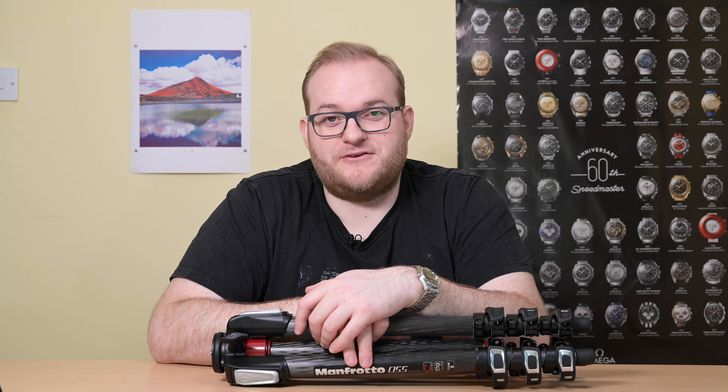This particular tripod is so expensive because it's made of carbon fibre. Carbon fibre is extremely light, which means this tripod weighs just a smidge over two kilograms. It's also extremely strong and rigid — it will take a weight of up to nine kilograms according to Manfrotto, and I'm fairly certain you could put considerably heavier items on it without needing to worry.